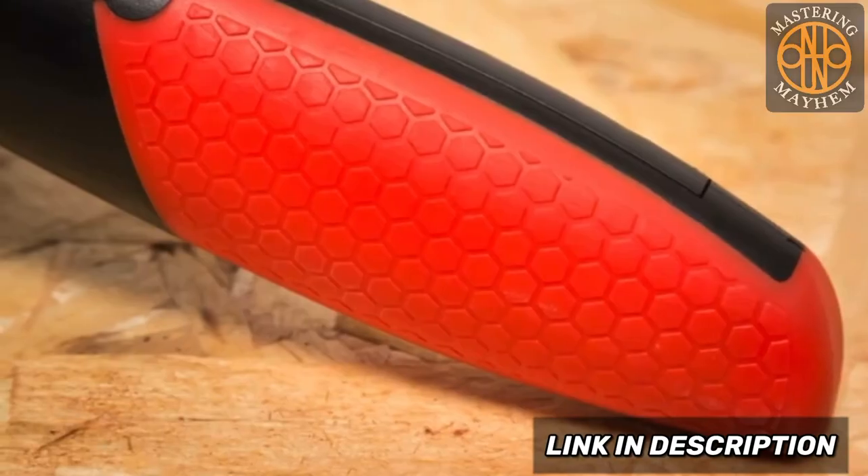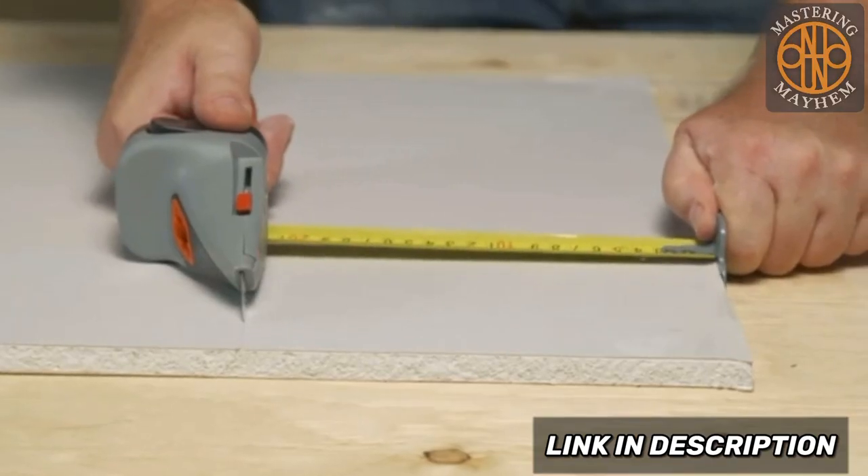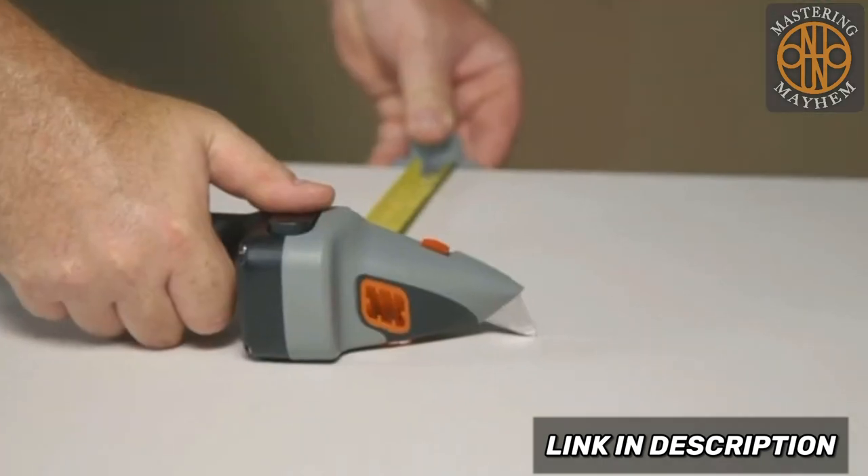The durable ABS head and rubberized handle help maximize the balance and control, giving you a straight, predictable, and precise cut on a variety of building materials.